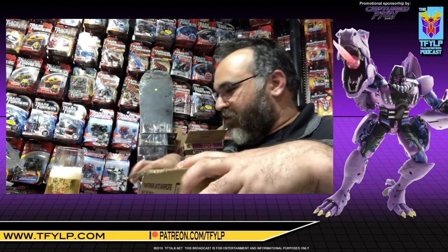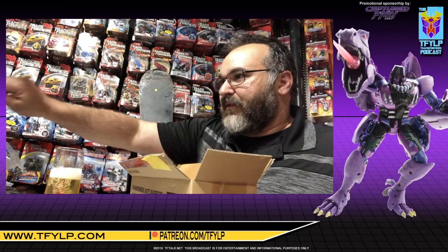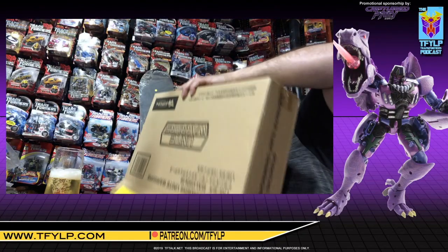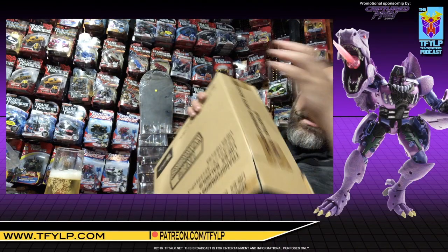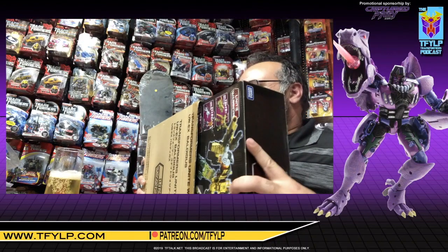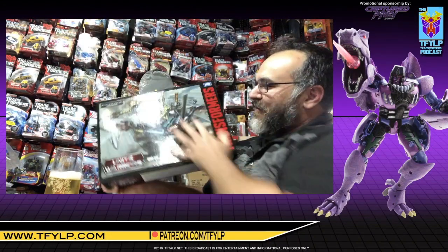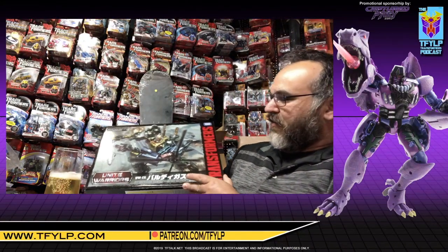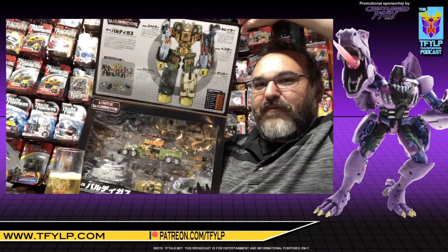So I've opened this up already — this is the shipping case — but I haven't actually opened it yet. There we go. But I haven't opened this yet. Beautiful, isn't it?